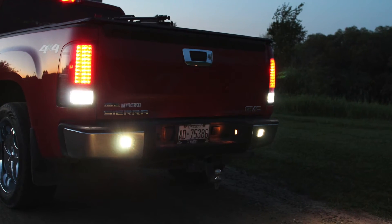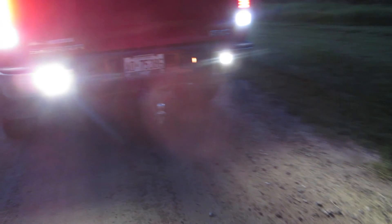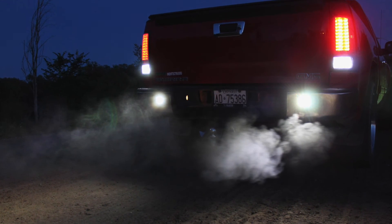If you would like to check out my installation video, the link is in the description, along with where you can pick yourself up some of these LED lights. I hope you enjoyed this video. If you have any questions, leave them in the comments section below. And as always, thanks for watching.